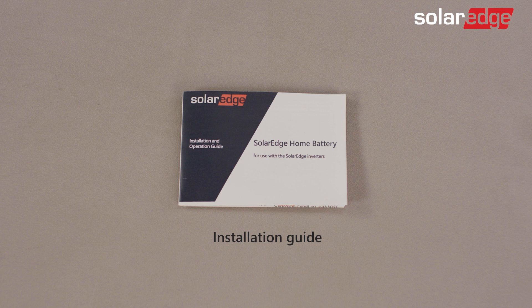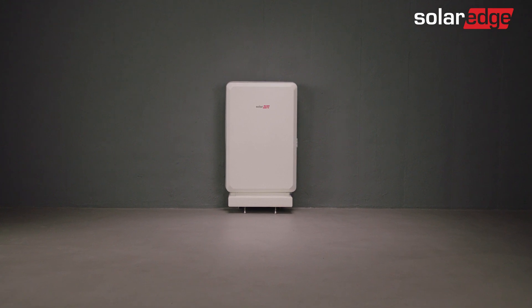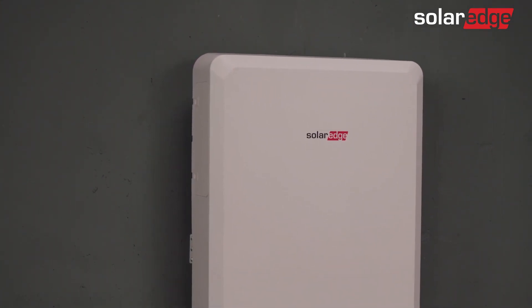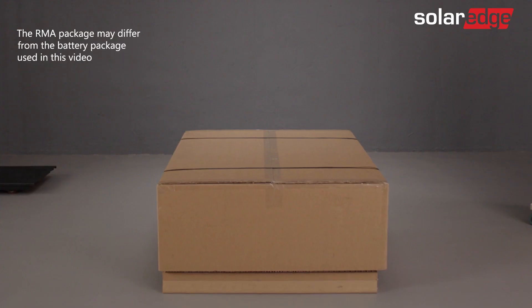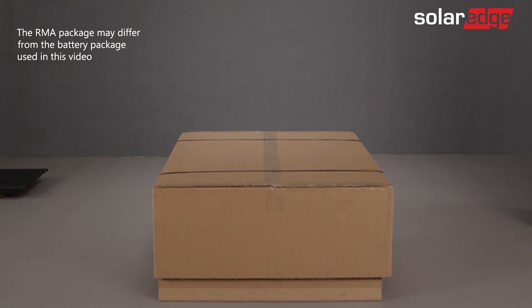To maintain the SolarEdge home battery warranty, battery uninstallation should only be performed if specifically instructed by SolarEdge to do so. Instructions will also cover cases where the battery is damaged and requires special handling. To uninstall the battery, you will need the RMA package as instructed by SolarEdge support.